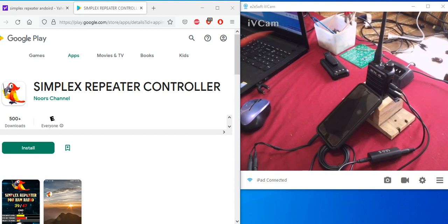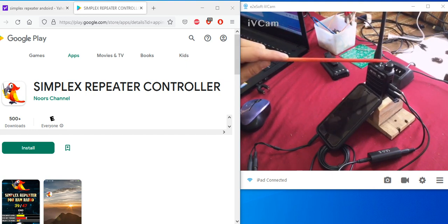You've got to have a VOX setting in your two-way radio — doesn't matter what brand name, it's got to have a VOX setting. Make sure you turn it on and set the sensitivity as high as it goes. Don't forget the volume on the radio; adjust that to about halfway to start with.